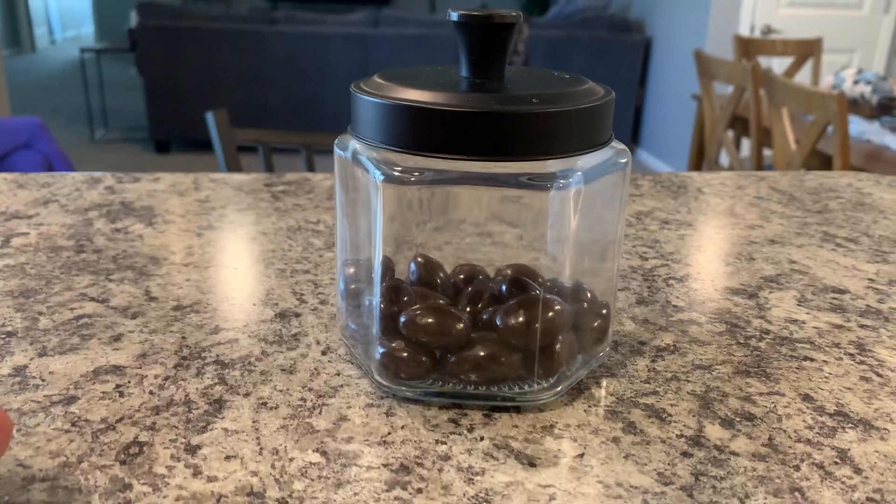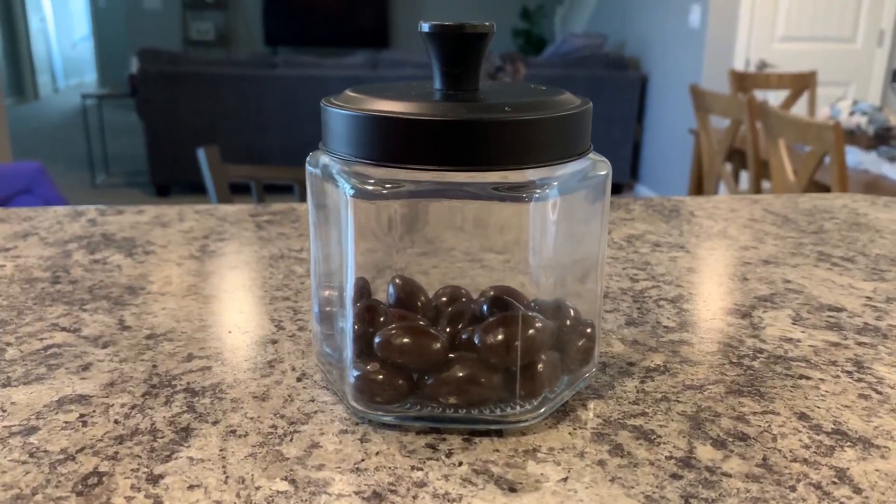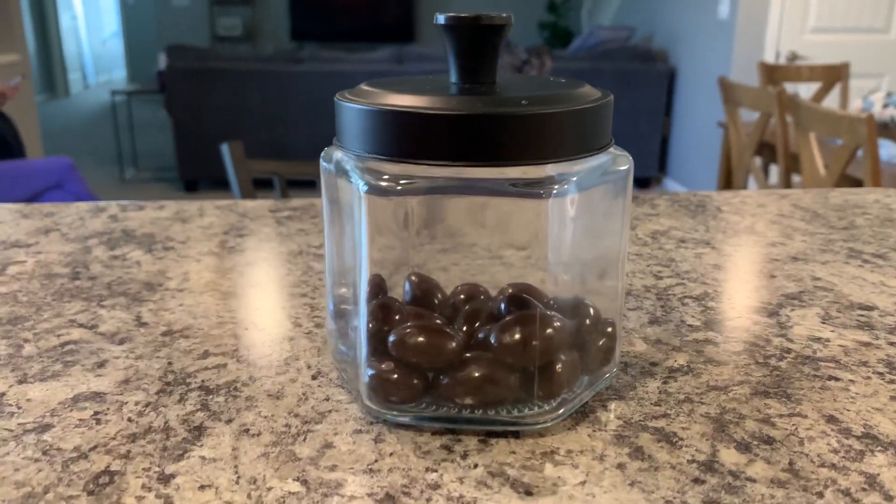You don't want to spend $100 on glass jars like these. You can get this for a really good price on Amazon — it's one of the best sellers.